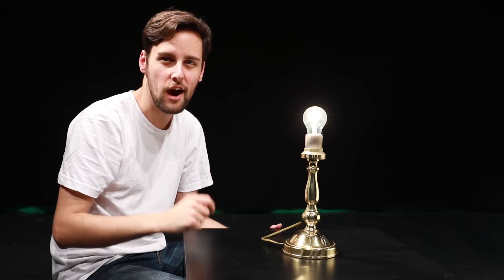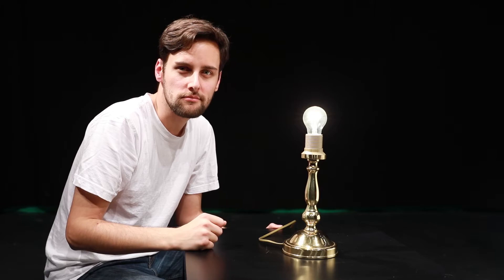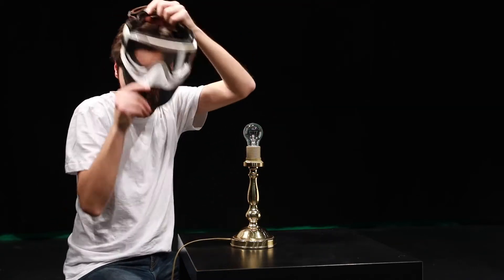I have an idea — I wonder how a light bulb looks like in slow motion. Let's have a look. Well, this was quite boring. Let's try something else, but safety is priority number one.